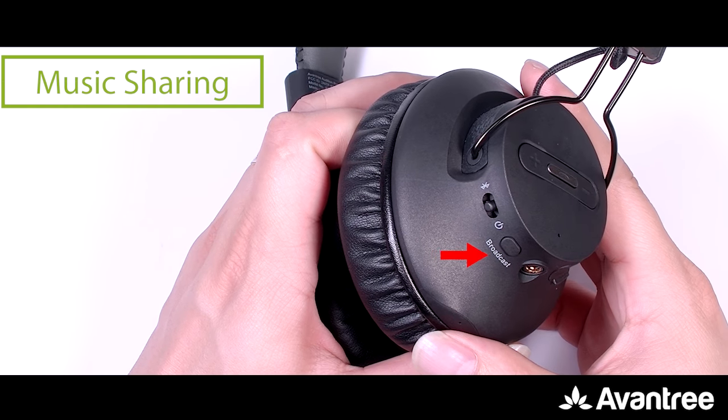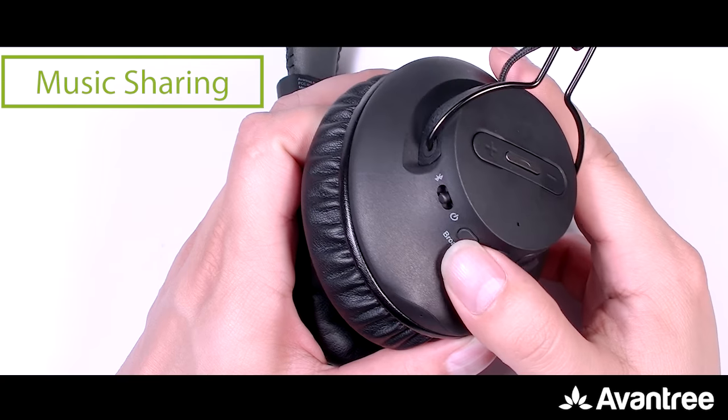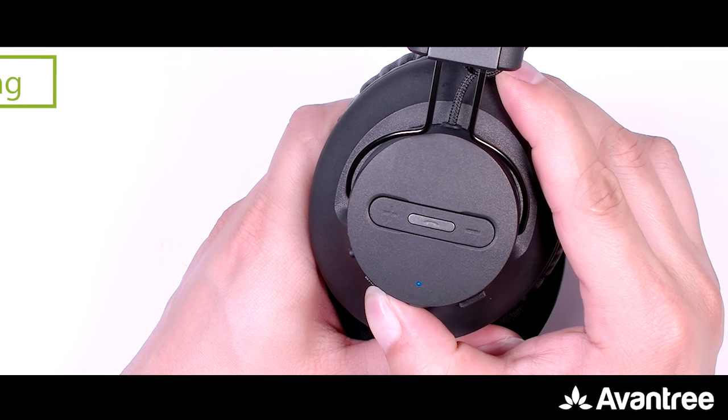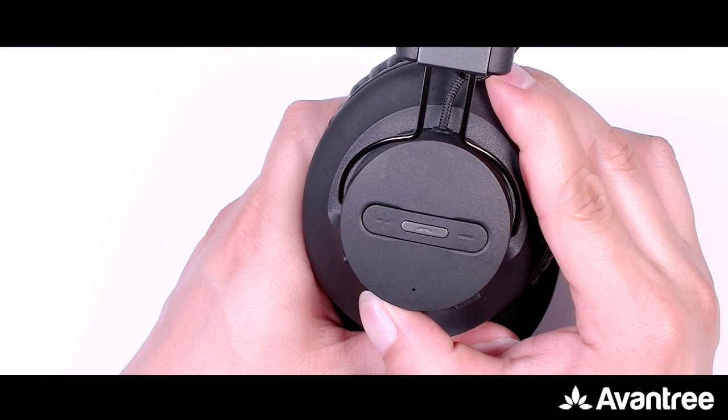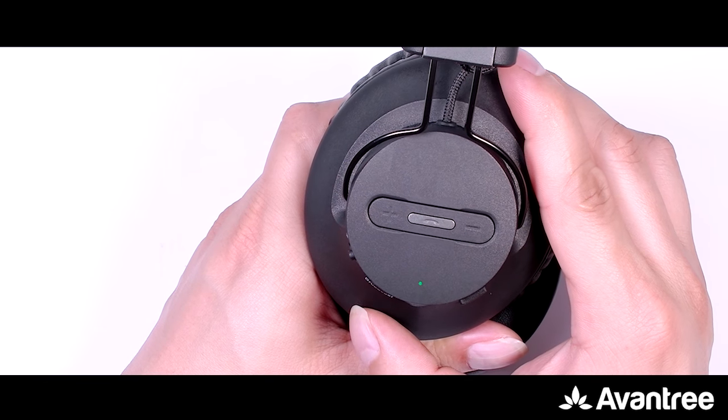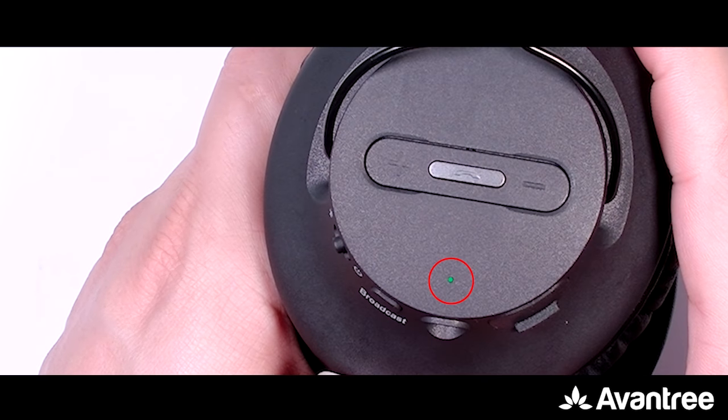With the headphones already paired with your phone, press and hold the broadcast button for five seconds until you see the LED indicator turn green. Then short press the broadcast button again — the LED indicator should now be rapidly flashing green.